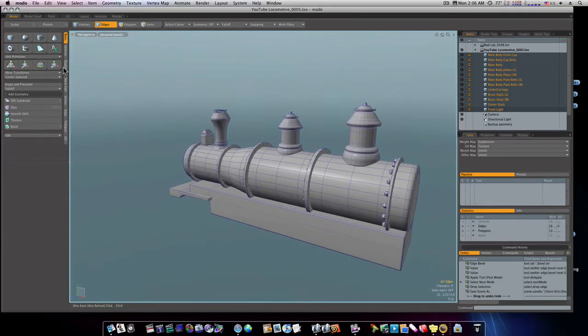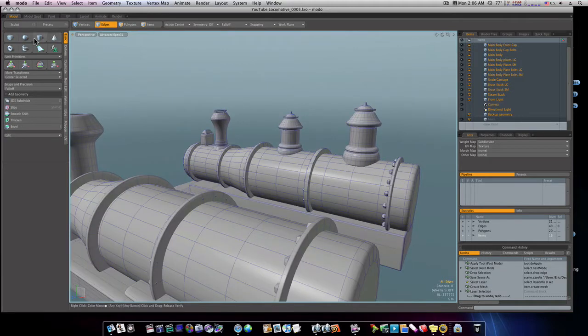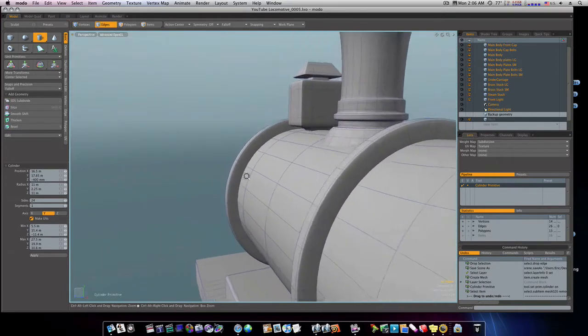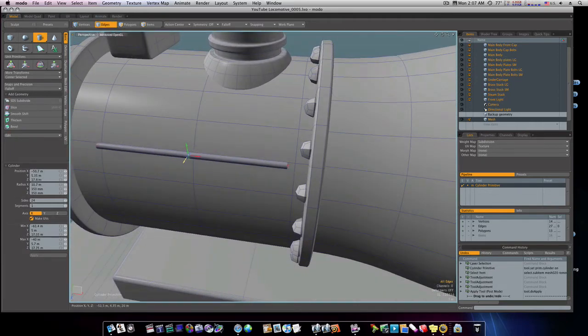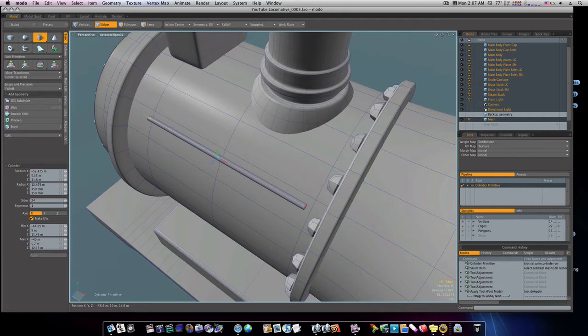Let's go ahead and put our pipes in here real quick. What I'm going to do is grab a new mesh layer, then grab a cylinder. I'm going to go up here to the front and draw in a little cylinder right here — doesn't have to be very big. Draw it out like this, and take it back. We're going to make this fit and draw it out to where it comes into the side here like this.